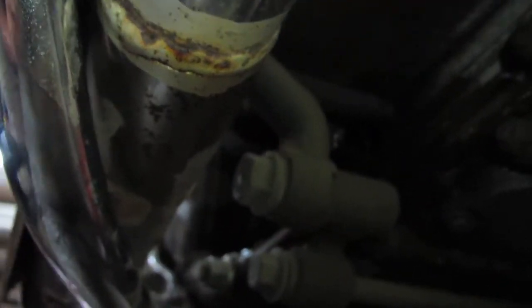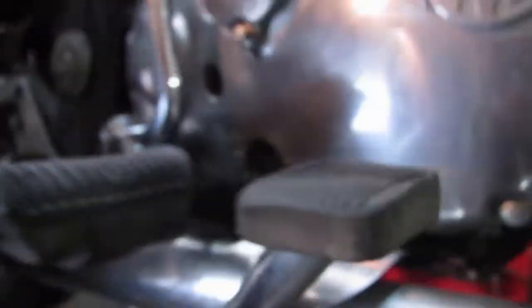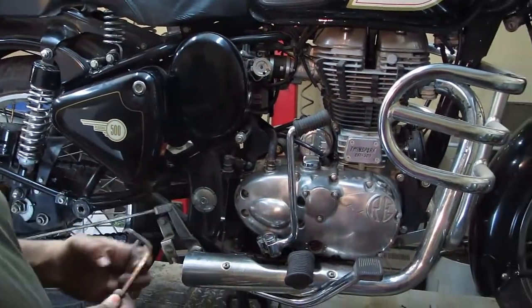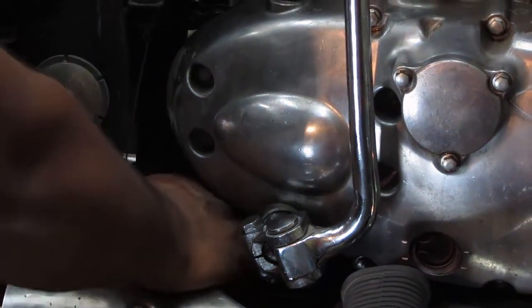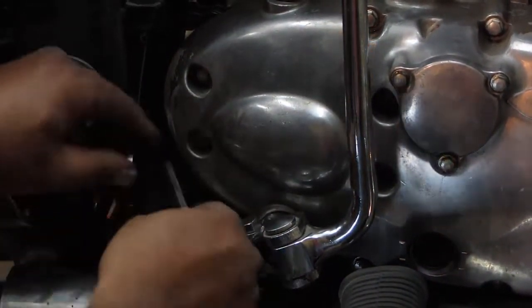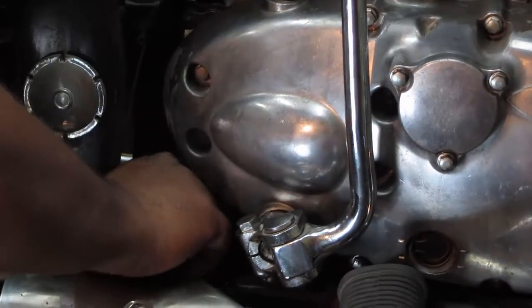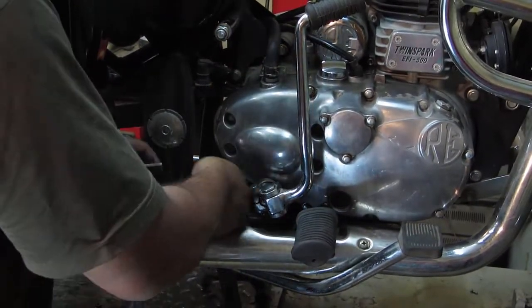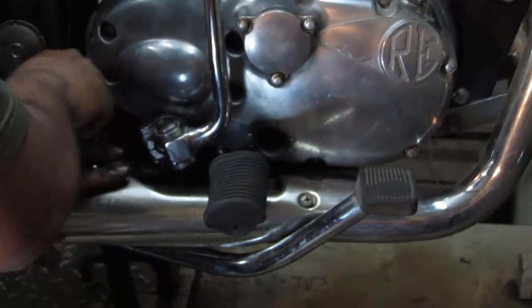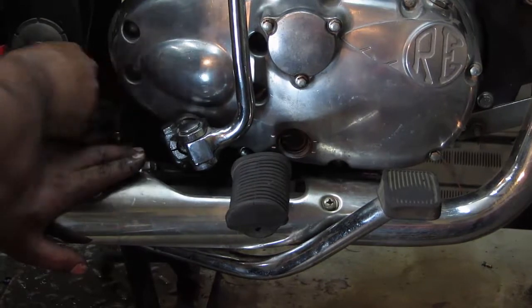The gap is too much and I also want to check the level, so I'm going to lower down the brake pedal level and align it according to the footrest. For that, we'll be using a 6mm Allen key and a 13mm open-end spanner. First, make the 13mm nut loose and then start changing the level of the pedal. As you can see, it's going down now - a bit cozy but you can do it with patience.